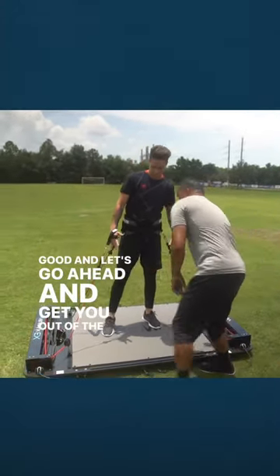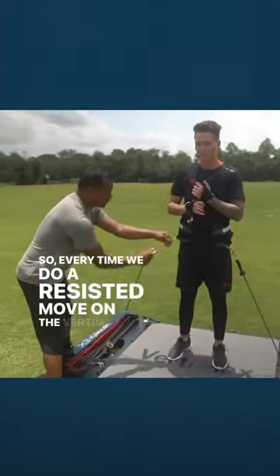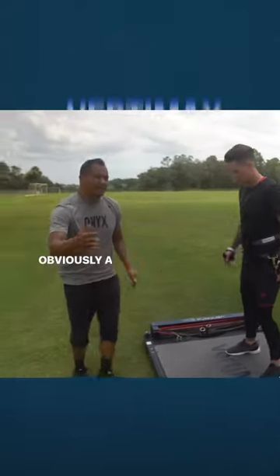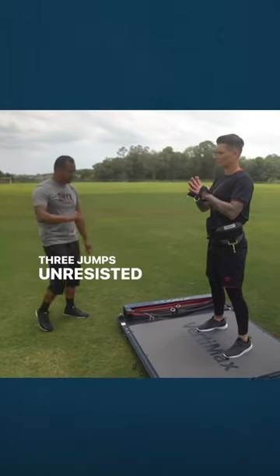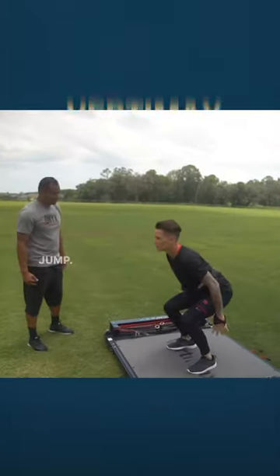Let's go ahead and get you out of the resistance here. Every time we do a resisted move on the VertiMax, we also want to contrast that with unresisted moves. And this is obviously a move that she's gonna make in a game when she needs to make a save. Three jumps unresisted on me. Jump. Jump. Jump.